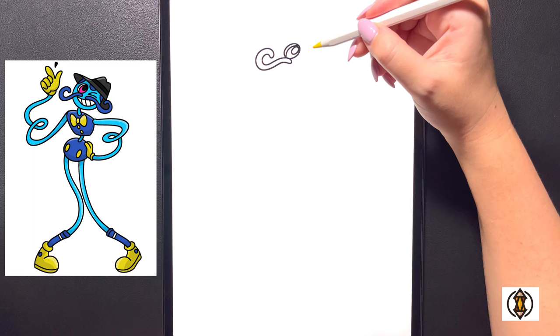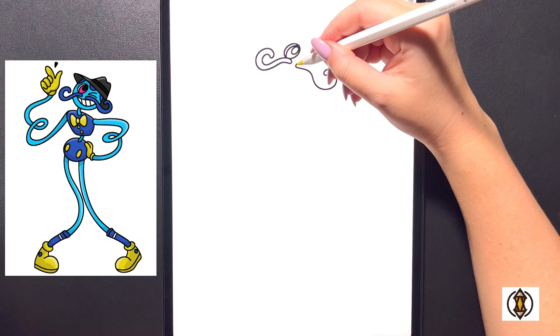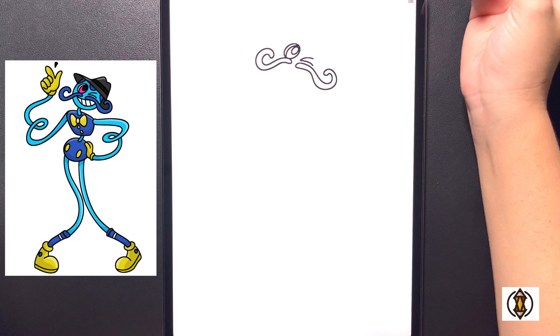Coming down on a diagonal now we'll draw in the right eye. We'll start by drawing in the mustache again, curving this line around bringing it all the way down, curving it up and then back in. Then from here, starting back on this line, we'll curve this around all the way back up and then back down and over on the left. Coming in towards the top now, we'll draw in a sideways letter V, curving this line down and then back over and out again.